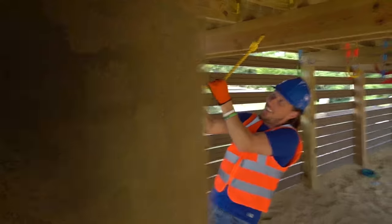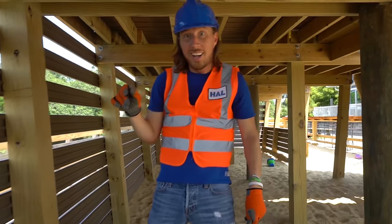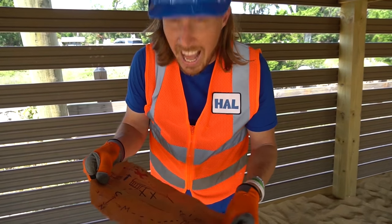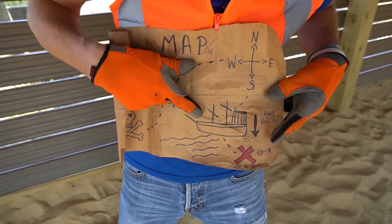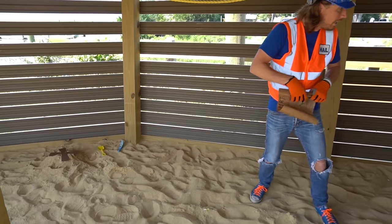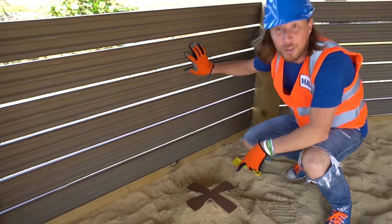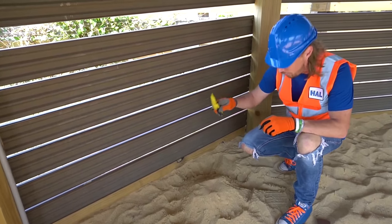That was really, really awesome! Let's look at our treasure map one more time — I think the treasure might be down here. It says 'look below,' so we're below the ship. We've got to look for an X. Do you see an X anywhere? I think I see one over there!